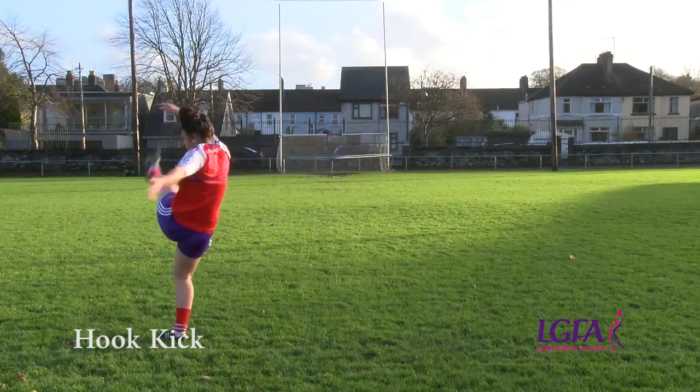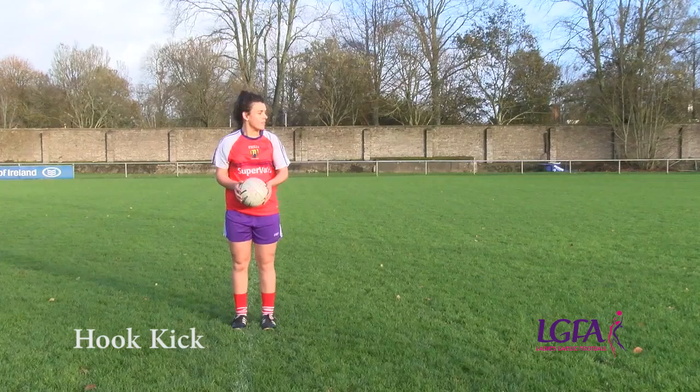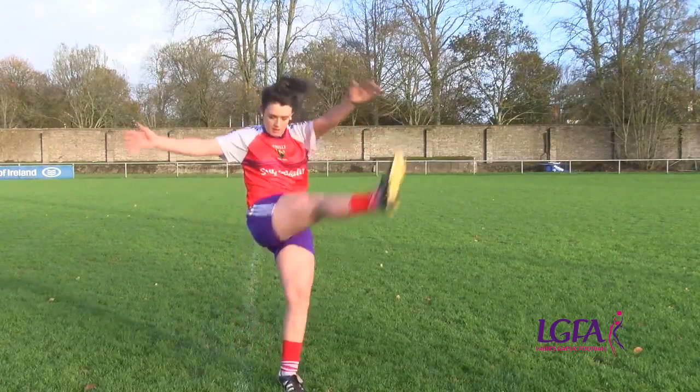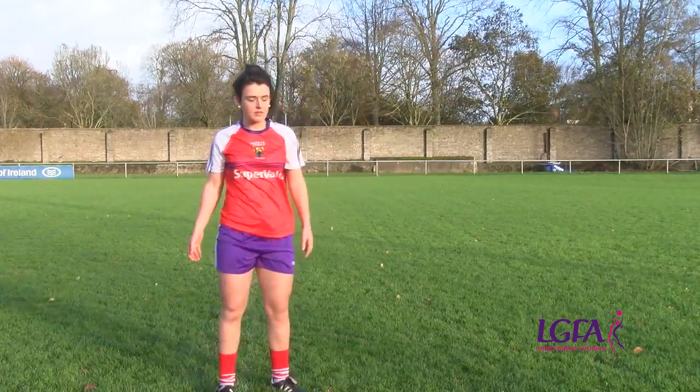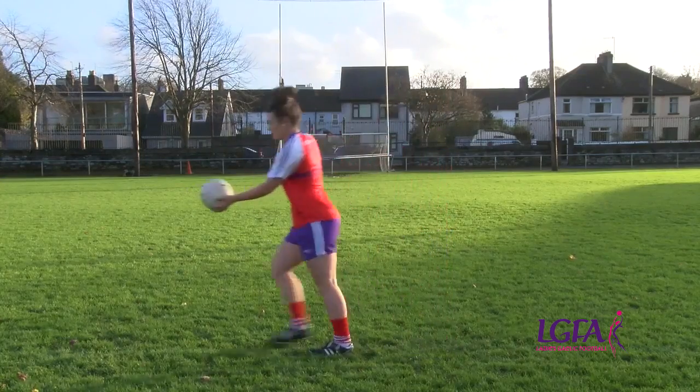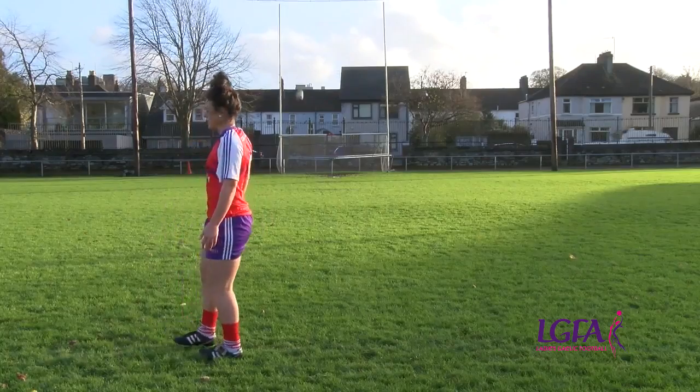The hook kick is mainly used when moving across the direction of the kick to avoid an opponent or to make a better angle. Note the position of the head, hands and feet. Let's take a closer look at the teaching points for the hook kick.